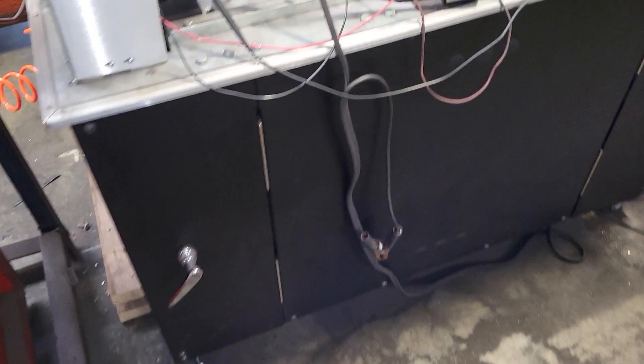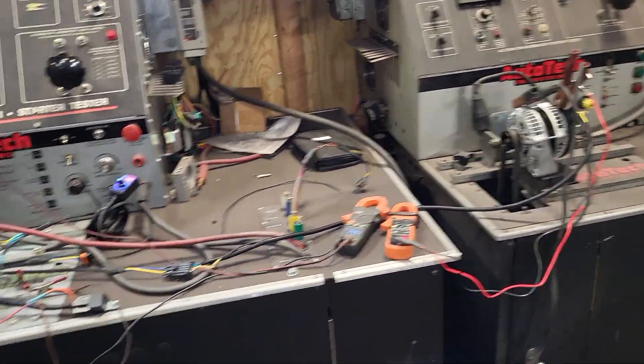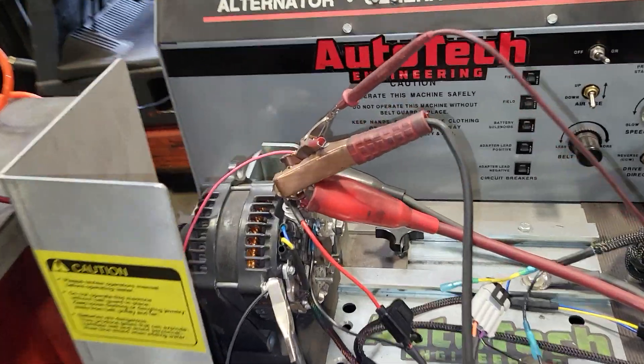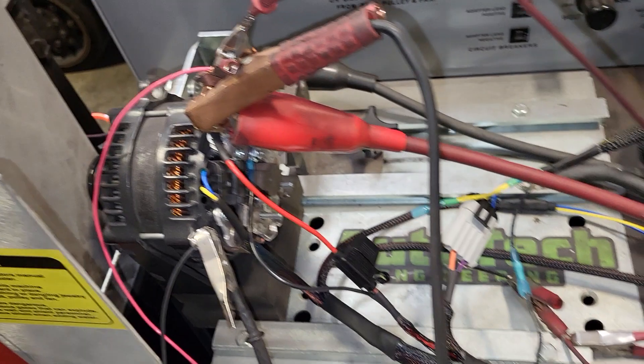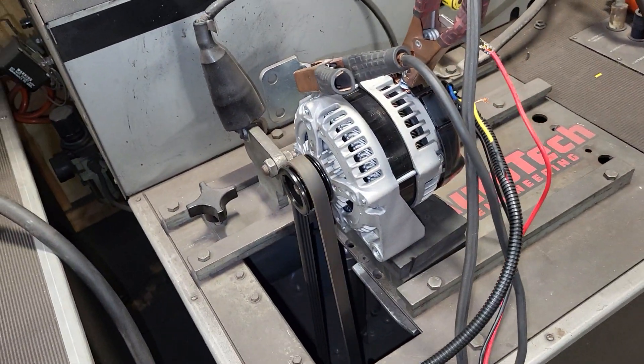Now we're going to go ahead and take you over to the machine to show you two alternators running concurrently. This harness is mainly for vehicles that are running two alternators on the same battery. If you're running two separate batteries, this harness is not for you.